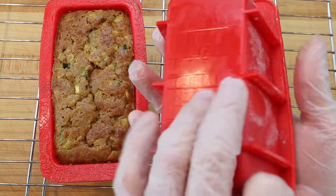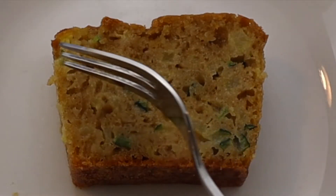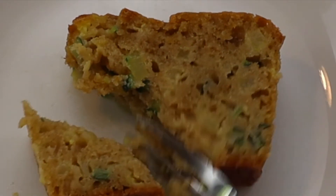Best served at room temperature and stored tightly wrapped in an airtight container or a zip-lock style bag, the whole wheat zucchini bread will be at its best for two to three days.